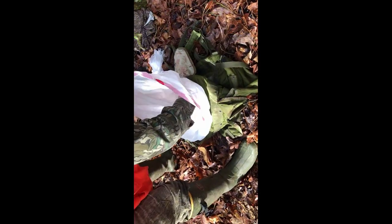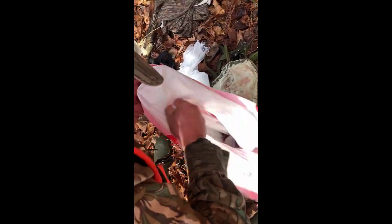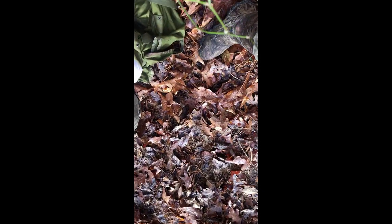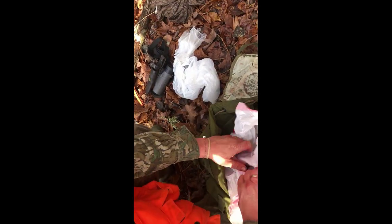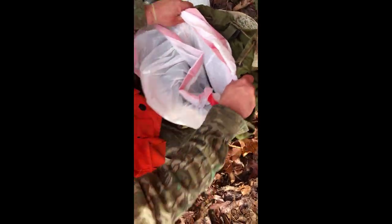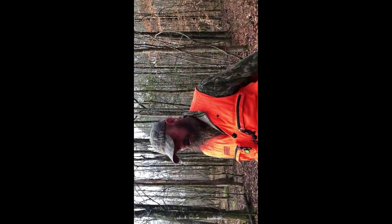Once you get that done, before you bag it, kind of work it so it'll start to form a shape — it'll stay in the bag better. Then you put the hind quarter in the bag. Next, we're going to do the front shoulder.